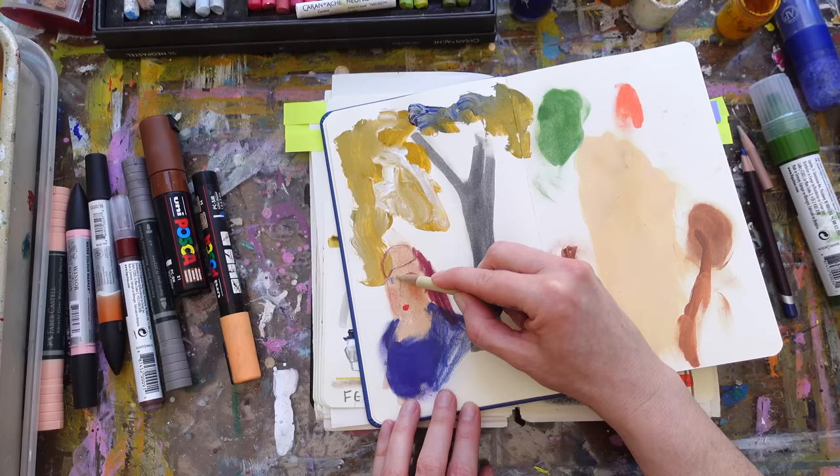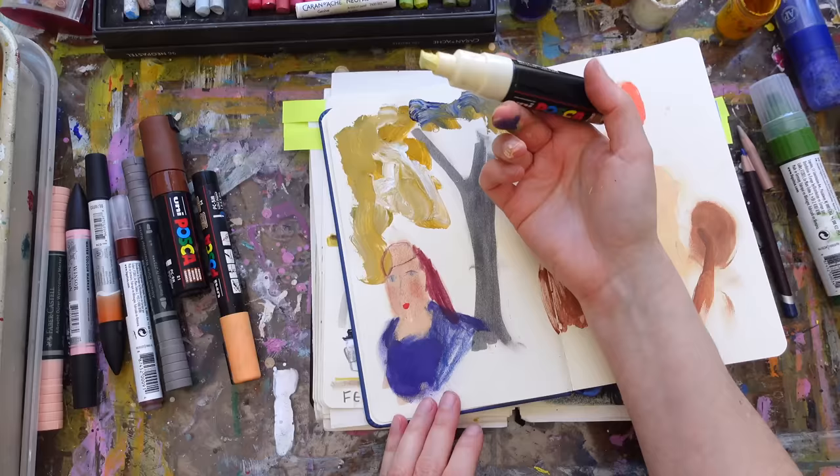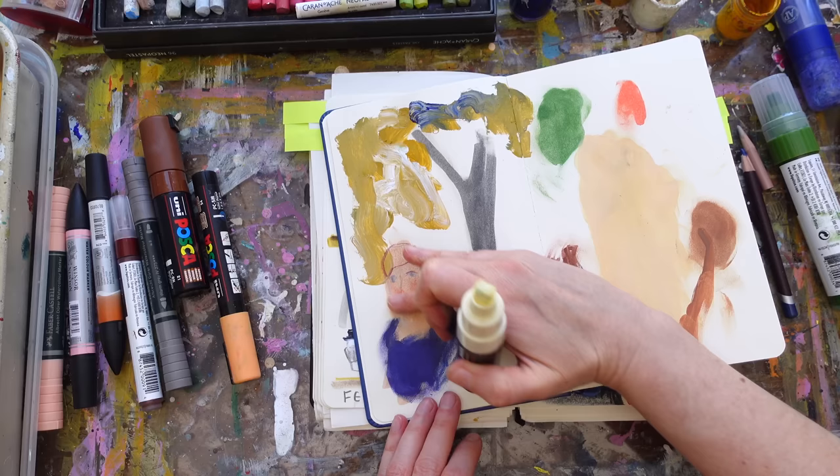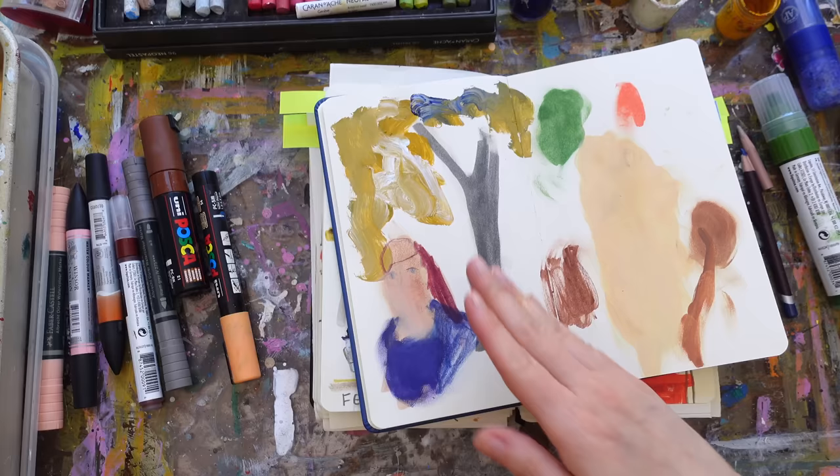Then what you could do is let's say you wanted to lighten that — maybe her face is way too dark. Take a lighter color pencil and work on top. Or if you really don't like it, take something lighter like this Posca ivory and put all that over it. Now her lips are smeared — that's okay, let's just smear it all. Then once that dries, go back into it. All that is doing is building layer and layer and layer.